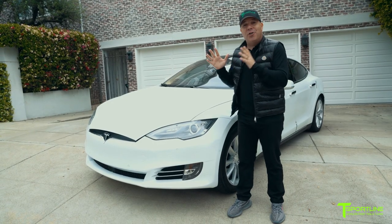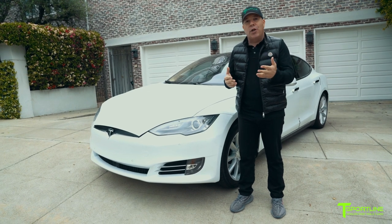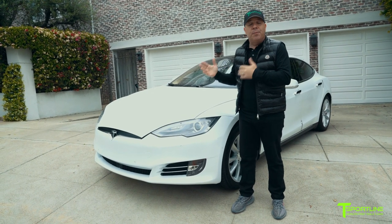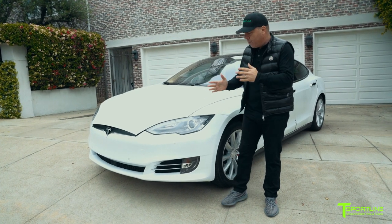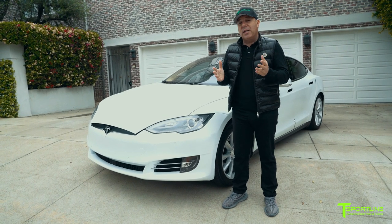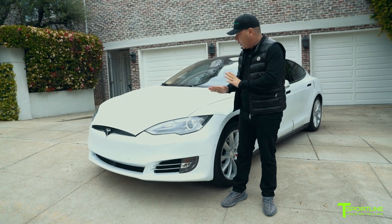So as you can see, this project is all done and we're out of the shop right now in Beverly Hills, about to deliver this to our client. We're really excited about how this turned out. As you can see, it's a perfect match — the color specifically. Tesla pearl white. Our FBR is now pearl white, and that's because we use a Tesla authorized body shop to paint our FBRs. So the color match is perfect.